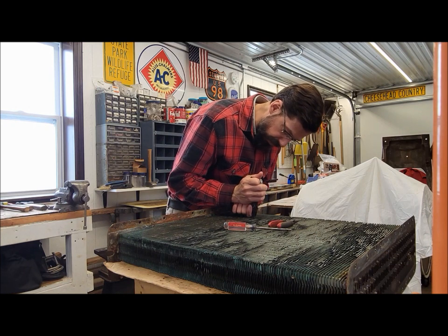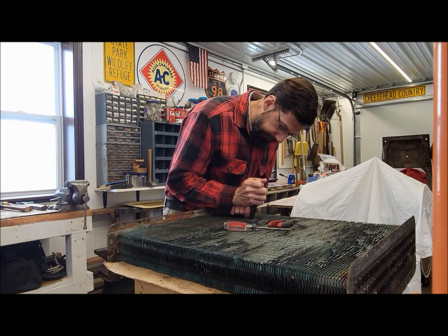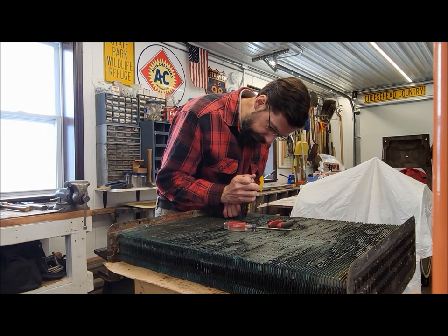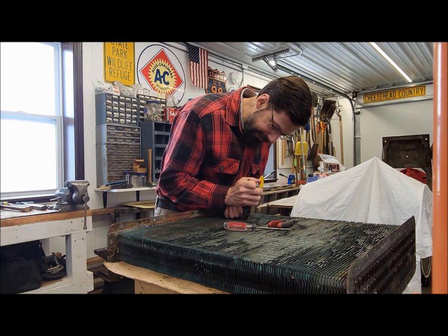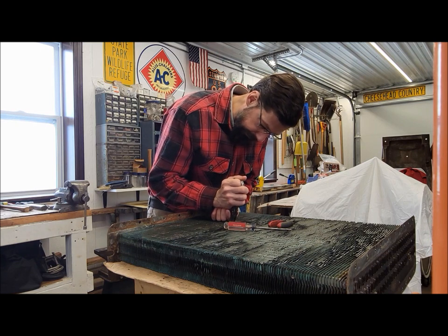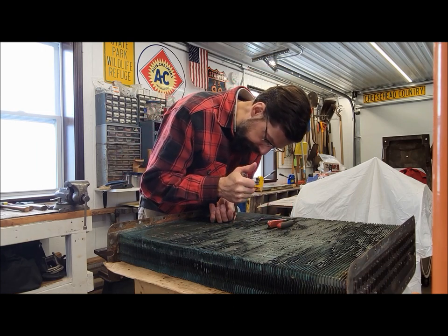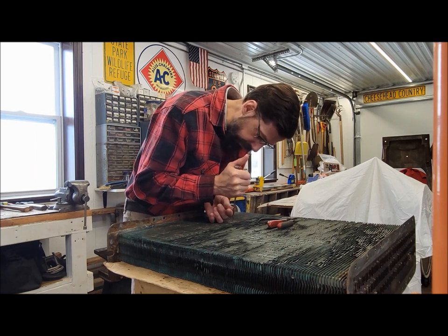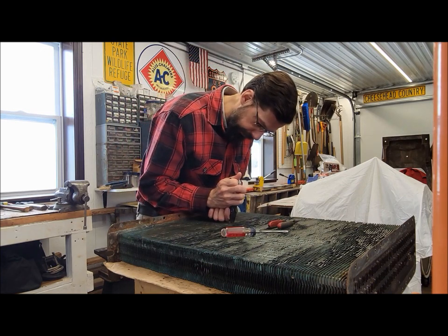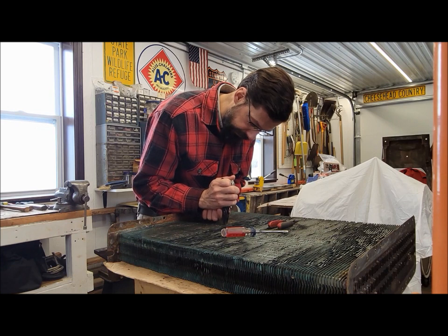Another reason I like to try to save these original cores wherever possible is that the new ones, sometimes they're not the greatest. Sometimes they're a little on the flimsy side. I'm not saying they're all that way, but whenever possible I like to try to use the original ones. And sometimes they're built in such a way that finding reproductions is very hard to do, if not impossible.